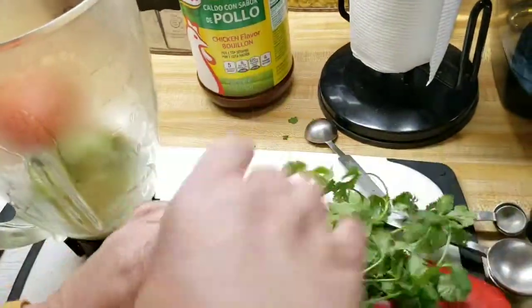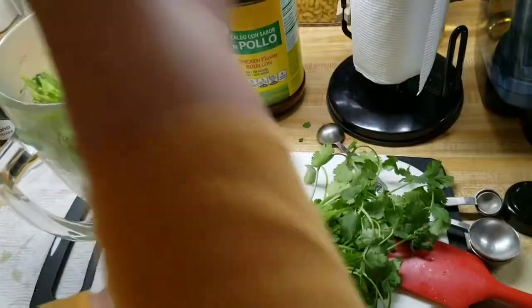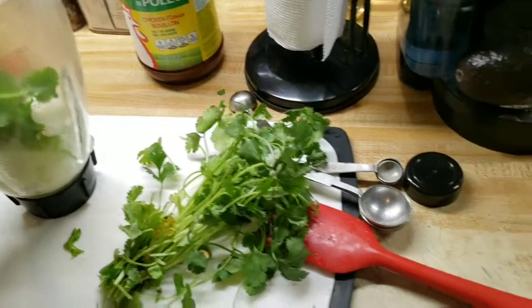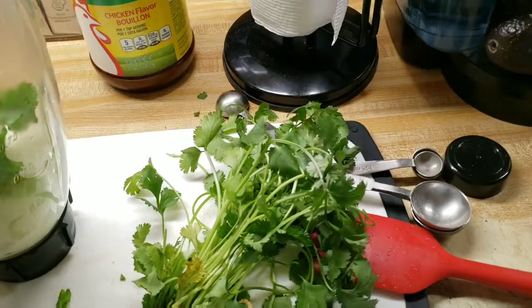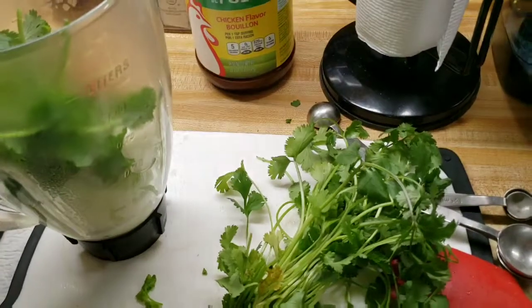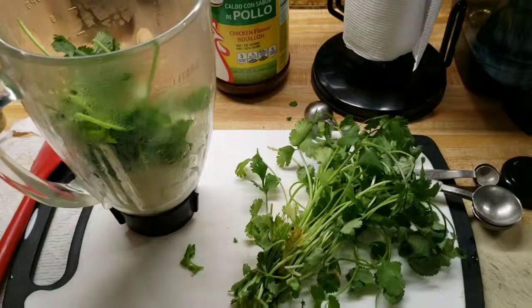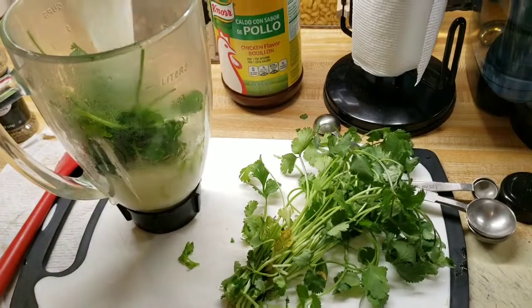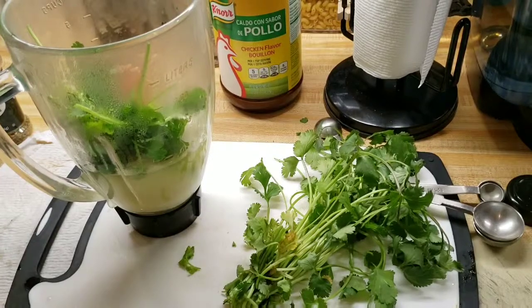I'm just going to pinch some cilantro — no lo voy a usar todo. And I'm going to add about a cup of the pasta water as the broth. Le voy a poner una taza del agua donde se cocinó la pasta. Voy a molerlo bien.